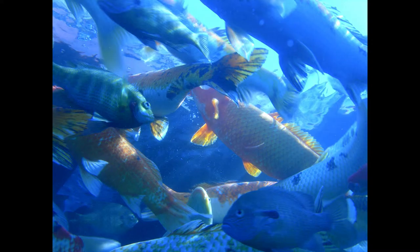Broiled Black Bass. Clean and split the fish, remove the bone, rub with melted butter or oil, and broil carefully. Pour over a little melted butter and garnish with lemon and parsley.